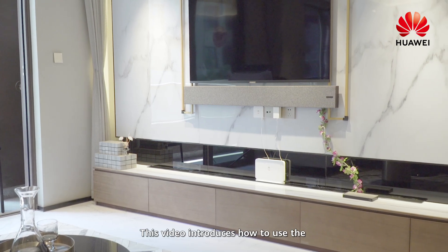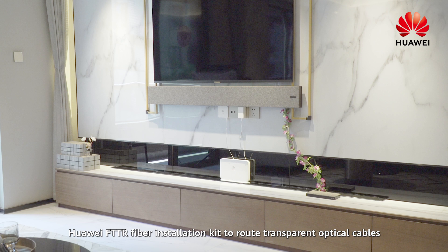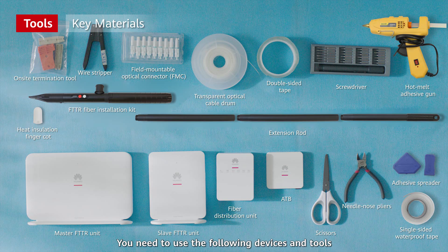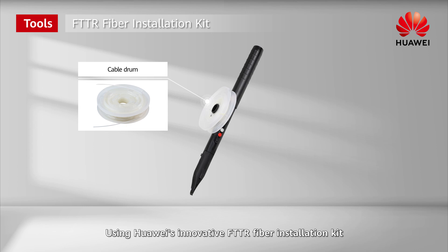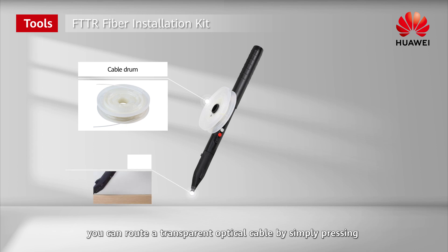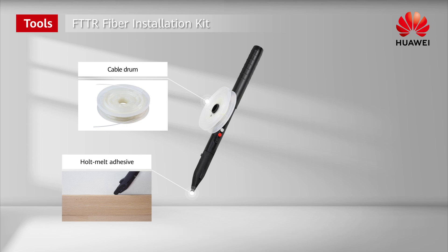This video introduces how to use the Huawei FTTR fiber installation kit to route transparent optical cables. Using Huawei's innovative FTTR fiber installation kit, you can route a transparent optical cable by simply pressing and moving the kit along the cabling path, significantly improving the cabling efficiency.